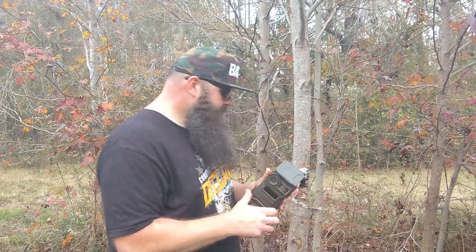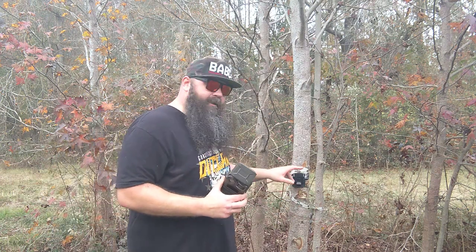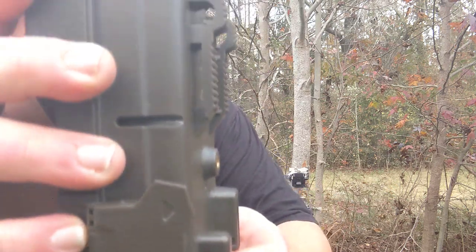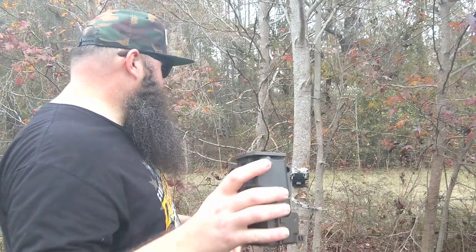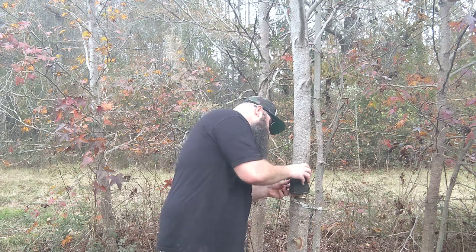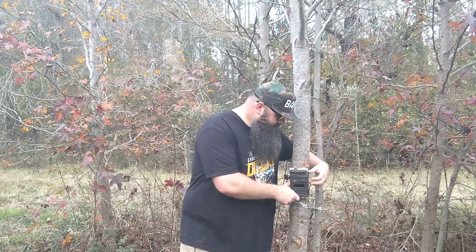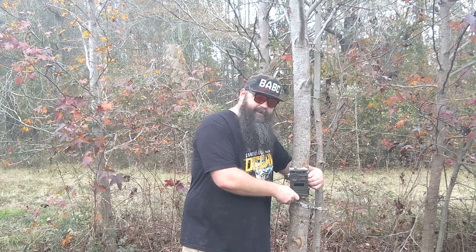It came with a strap and a mount. I got it on the tree with the strap and the mount. I've got a few game cameras, but I've never seen a mount quite like this one. What you do is, on the back here, it just slides right in. That's it. And then you can adjust it up or down however you need it. This thing's incredible. Your antenna goes up.